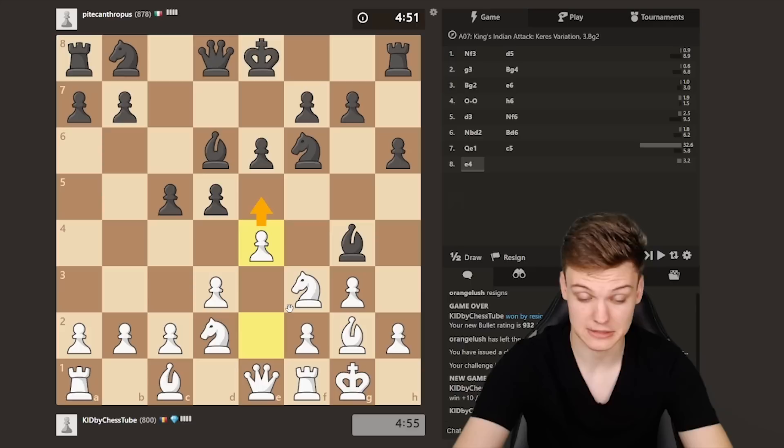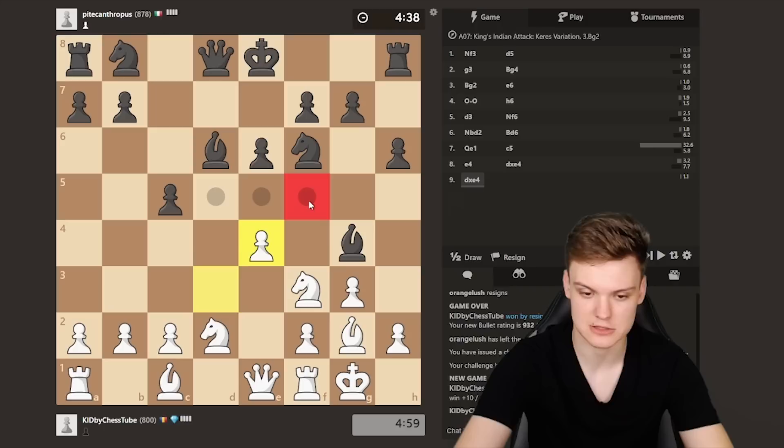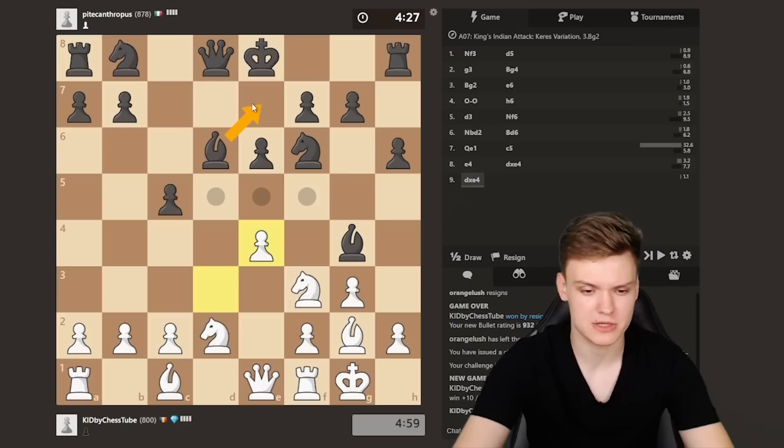So yeah, e4 — threatening to fork. This is a really typical motive if you're playing at this kind of rating; you're gonna be winning a lot of pieces based on this motive. Probably not gonna happen in this game, but just letting you know — especially when the Bishop is on f5. Because they have to move it and boom, there you win the piece with e5, so you have to react against that.